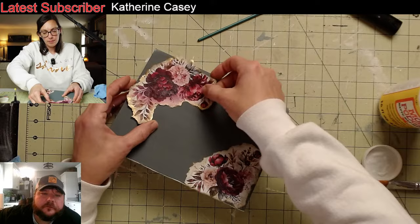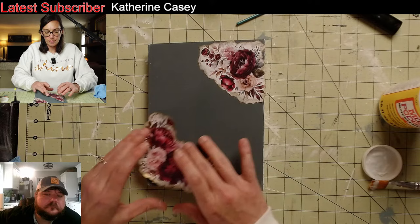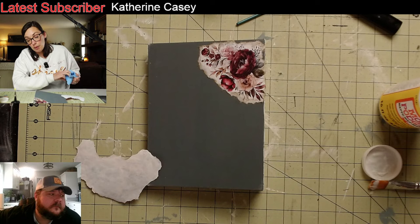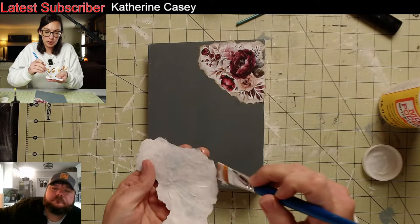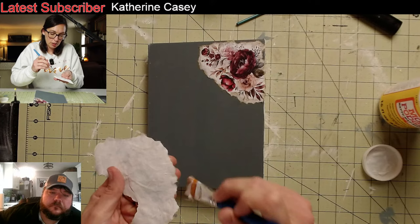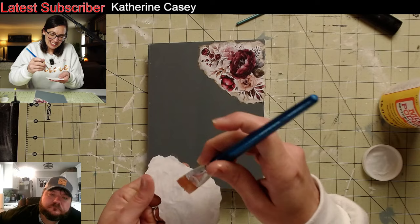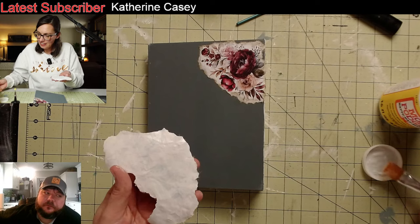That's looking pretty spiffy. I'm doing the bottom side now. I'm just going to wipe my hands off really good so I don't accidentally get gilding wax on my book. But honestly, I might outline the edges in gilding wax — I'm going to do the same thing and apply the Mod Podge to the back of my paper.